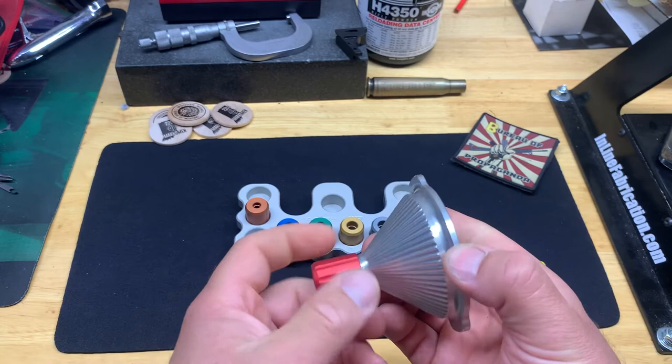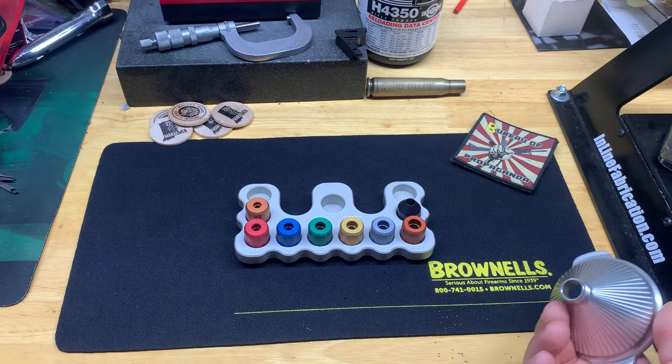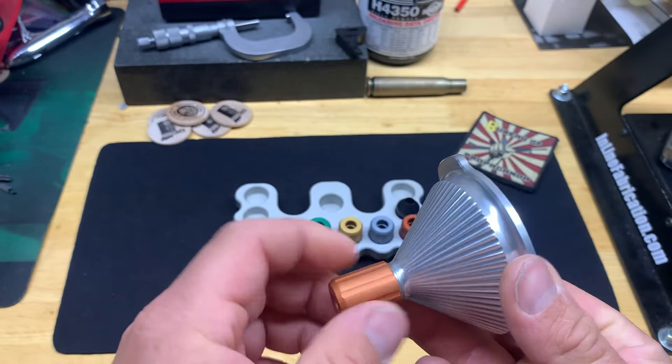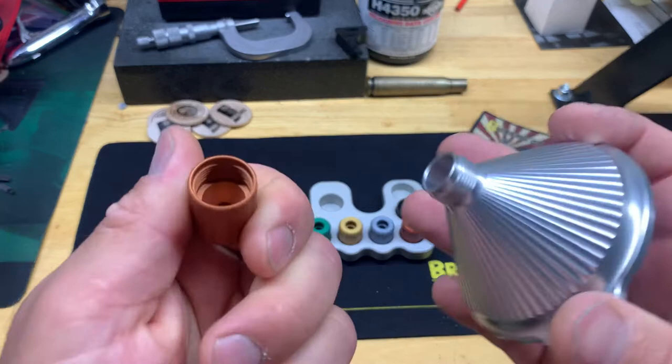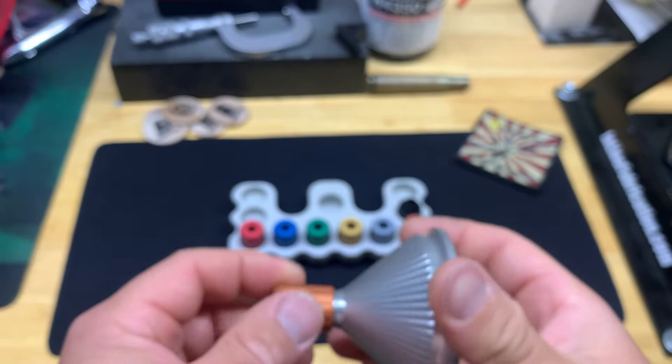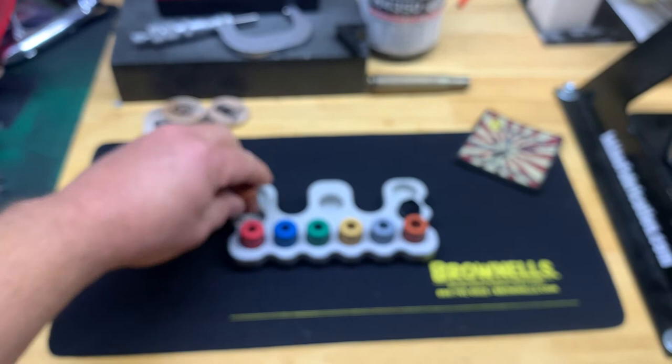It was pretty crazy that I ordered it and spent that kind of money on a funnel set, but once you have it, you're not going to break it - it's pretty quality. The threads are all relieved so you won't have any issues with cross threading. It's almost impossible to cross thread this, so you're not going to have to replace anything in this set once you have it.